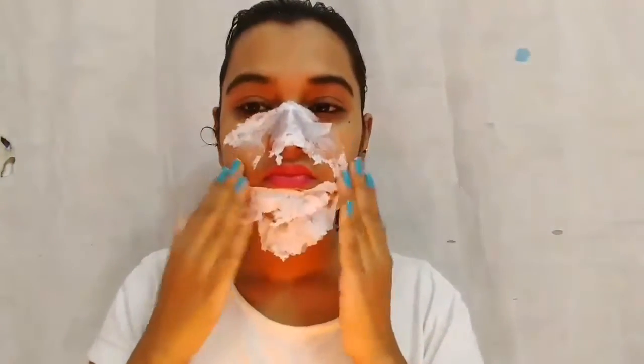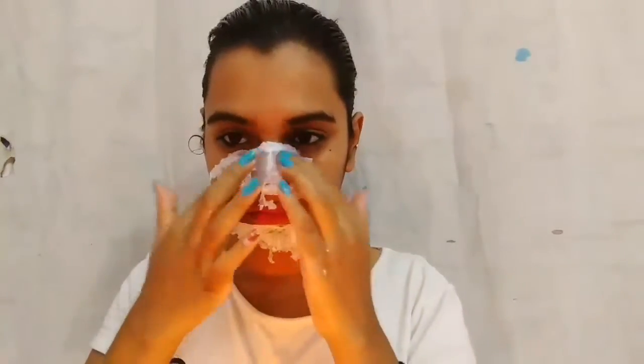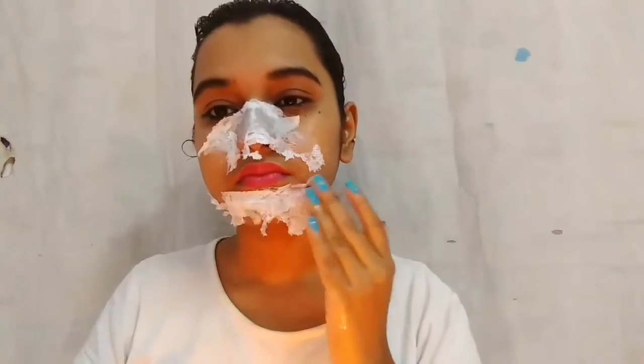If you have dry skin, don't forget to apply moisturizer after this procedure, as it contains egg white which dries up your skin. We have to wait for 10 to 15 minutes until it dries and hardens up.